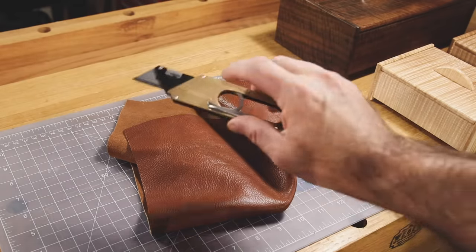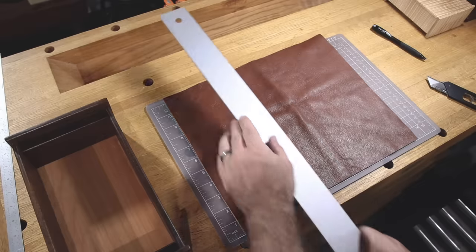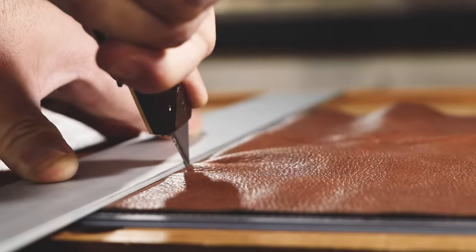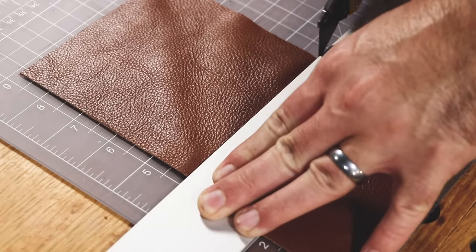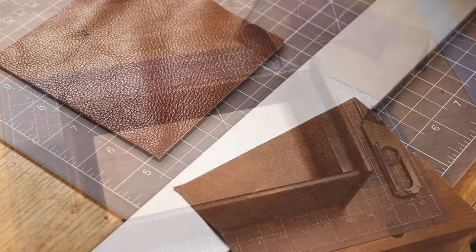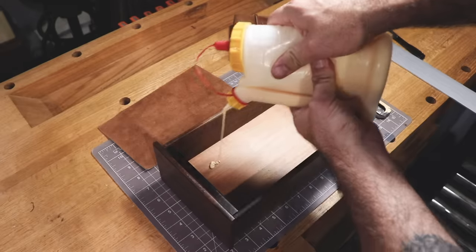I like to line the inside of my boxes with real leather. Check the fit, and then just add yellow glue.